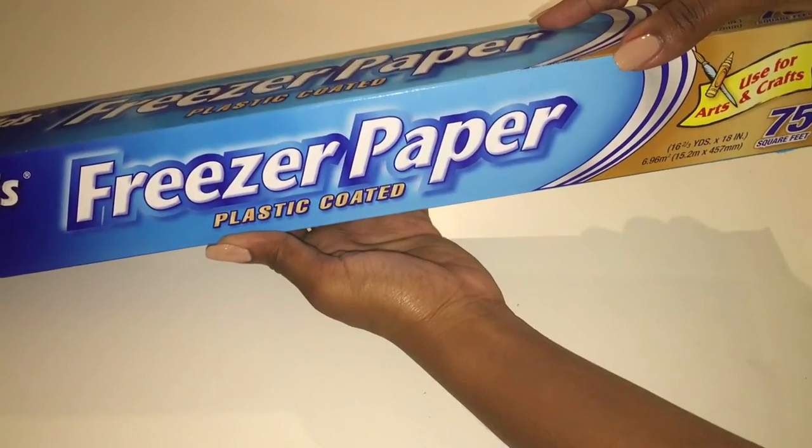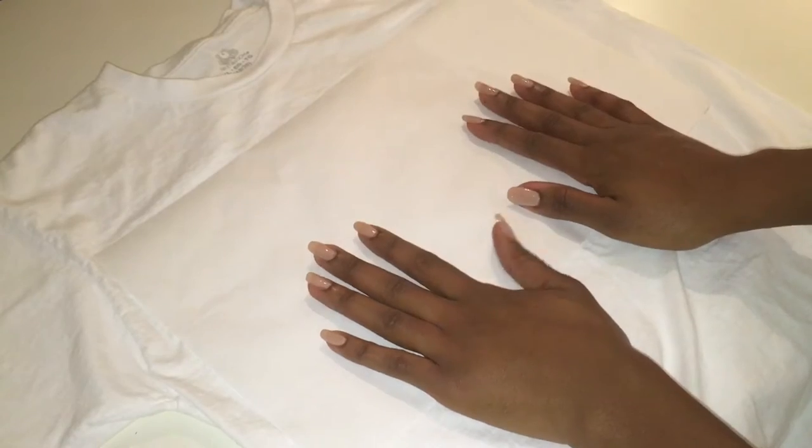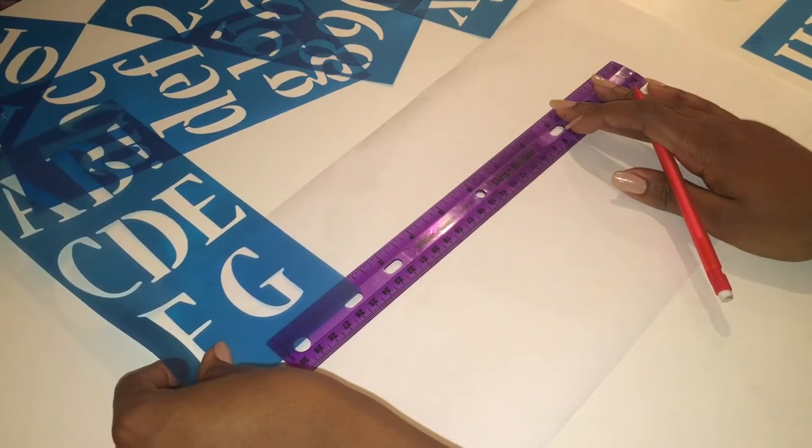For this first step I will be using freezer paper to create a stencil. Here I am just cutting the freezer paper to a size that will accommodate my design. It's important to note that there is a shiny and a dull side to the freezer paper — you want the shiny side to be face down at all times.